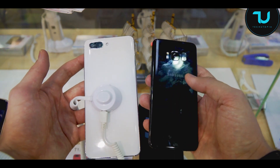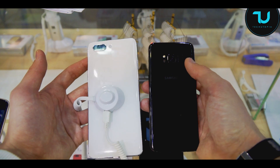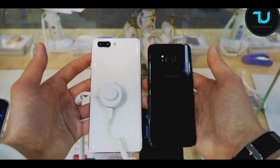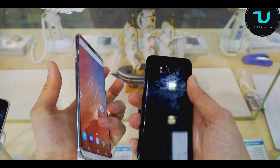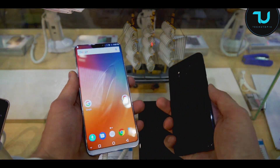Samsung S8 and Samsung S9 are almost completely the same — just the fingerprint scanner is below the camera basically. Can't believe what they've done. This is one of the largest screens in the world right now in a smartphone.